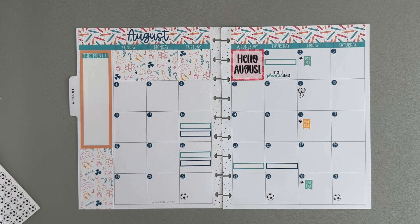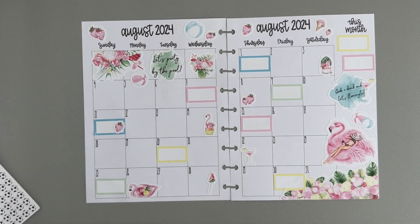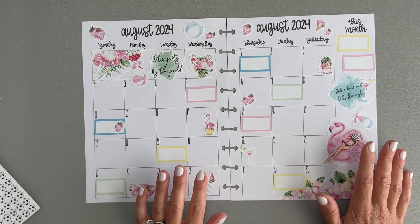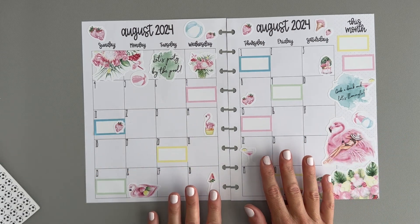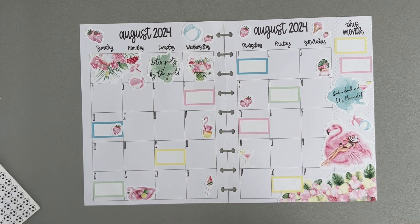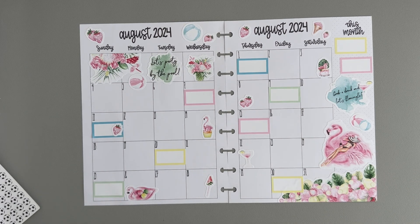I think that's a wrap for both spreads! This is the monthly for my catch-all using a planner cake kit. I like how they both turned out — they're both very different, and creatively very different too. I enjoyed decorating them both at the same time, one using a kit and one not. I definitely felt like the sticker-only one required a bit more creative thinking, figuring out where to place everything. With the kit there are stickers meant for certain places. I hope you enjoyed watching this video — if you did, please hit that like button, subscribe, and I'll see you next time!